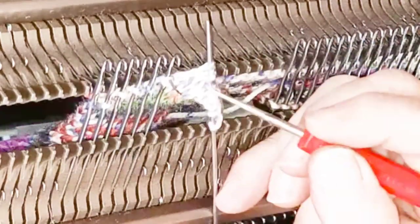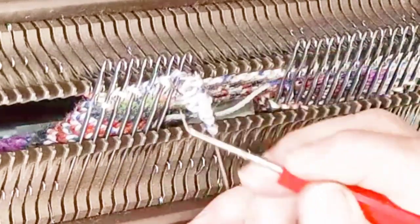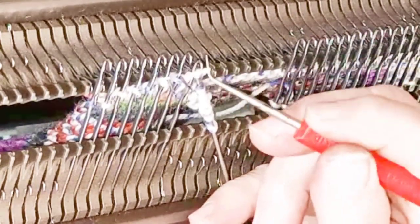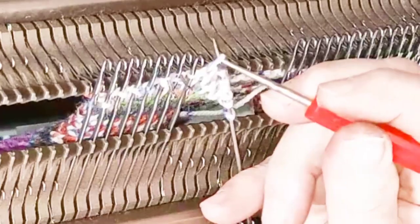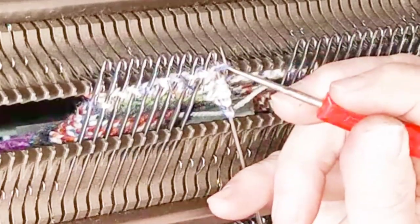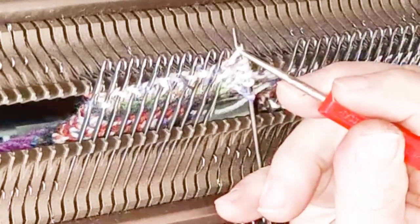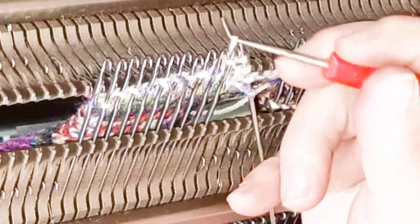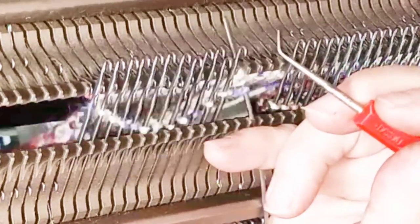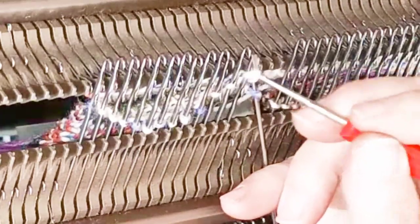Any stitches that are already hung — such as the group on the right or as we hang this group on the left — it can be helpful to place the needles that hold those stitches all the way forward in hold where they can't pop off. When all the stitches are hung, look along the row of them. Check for any that are split and any that are twisted. Should you find any, lift them off one at a time, rearrange them so they are not split or twisted, and everything will go forward just fine.